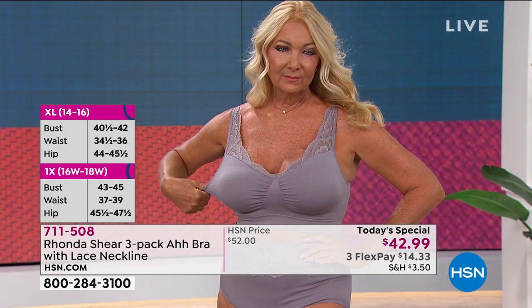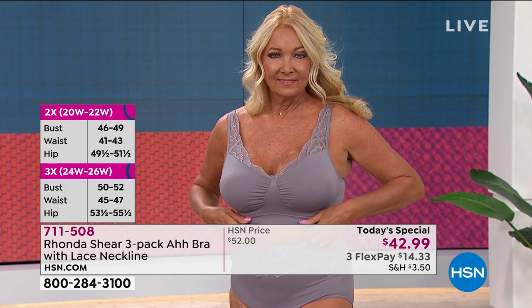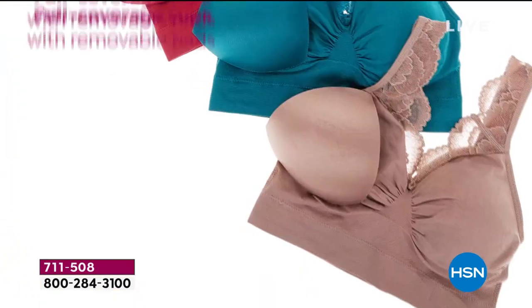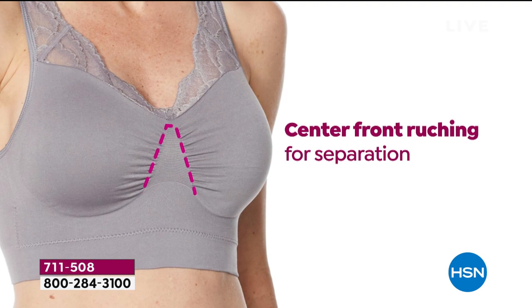This bra is for everyone. Gals who use prosthesis can easily remove the pad and insert their prosthesis. The bra is super soft, so you don't have to worry about anything digging in. Even the band, which acts like your underwire, is not elastic — it is simply a self-hem in the knitting process. The luxuriousness of it cannot be overstated.